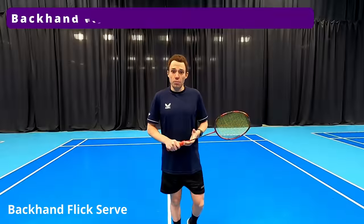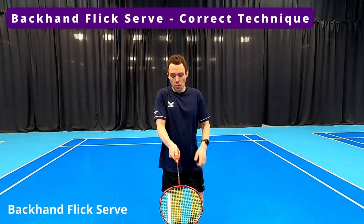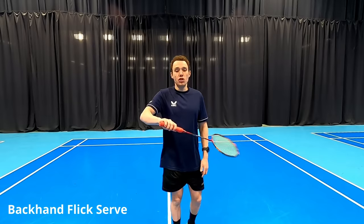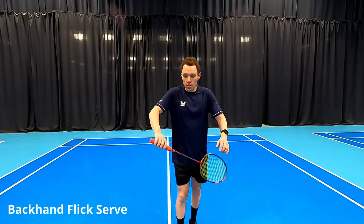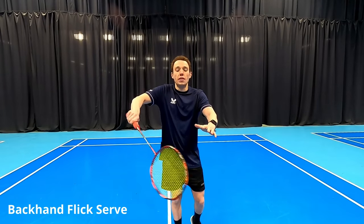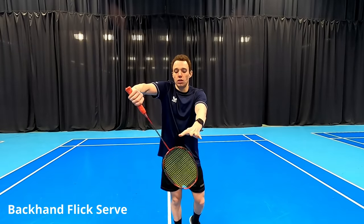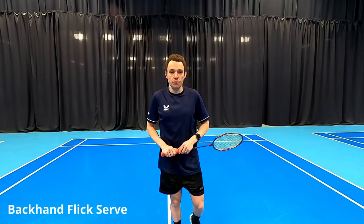Looking at the correct grip for the backhand serve: we should be having our thumb grip, placing that thumb on the back of the racket. We want to have a nice relaxed grip as well — it's important we don't hold it too tight, so that as we hit we can generate power by squeezing the fingers, getting that nice snap action. We're also going to be able to hit straight through the line of the shot as we're playing our serve.